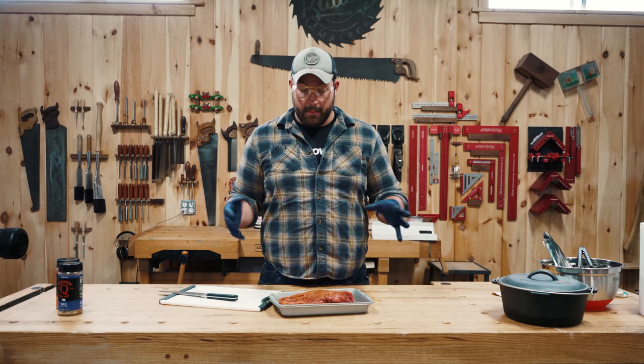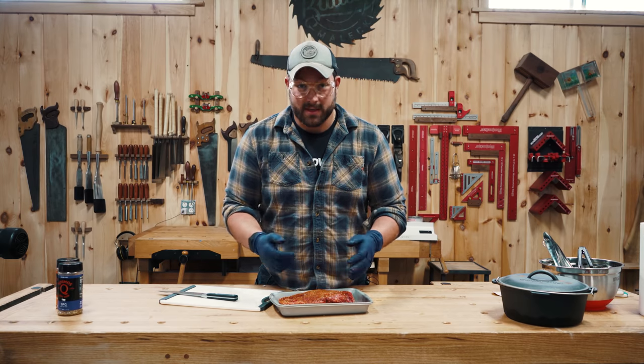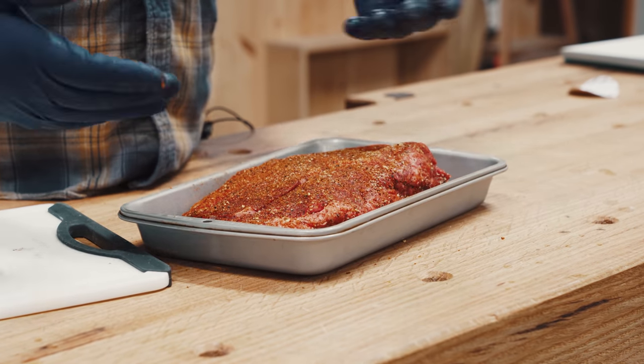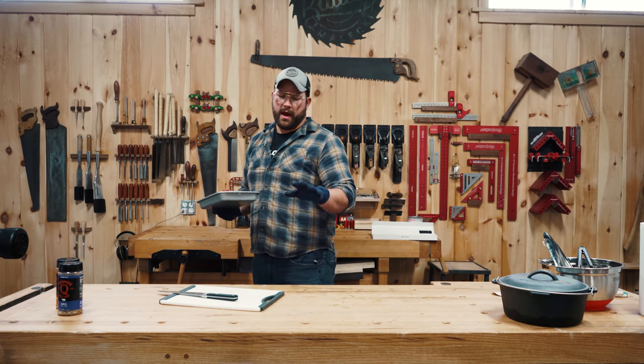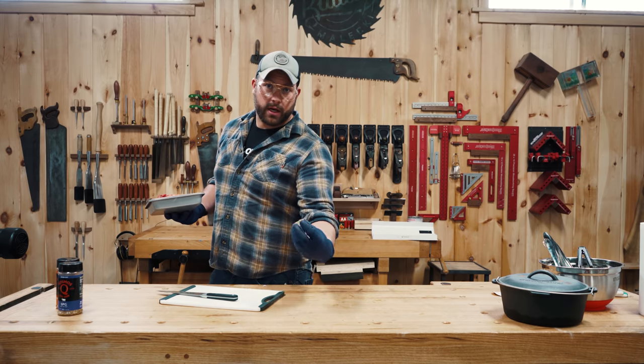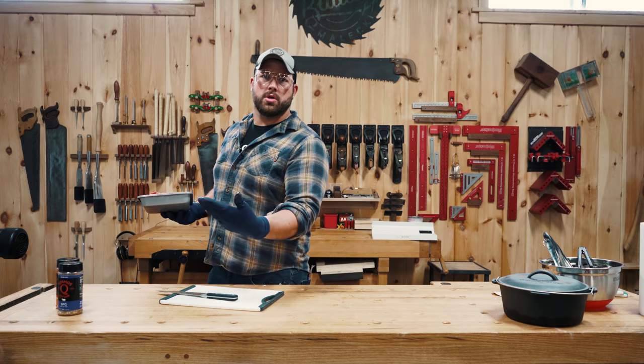Now that the meats are all seasoned, we're gonna get this thing on the smoker. I've got it to about 275. We're gonna smoke it till it gets to about 130–135 — that should be about rare — and then we'll finish it in the chili after I give it a little sear. To the smoker!